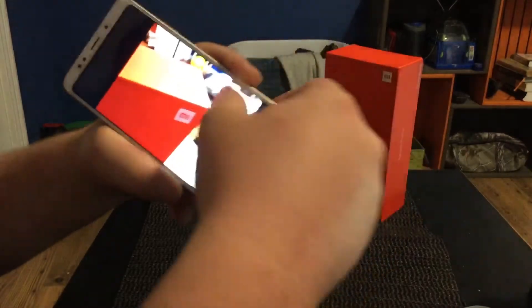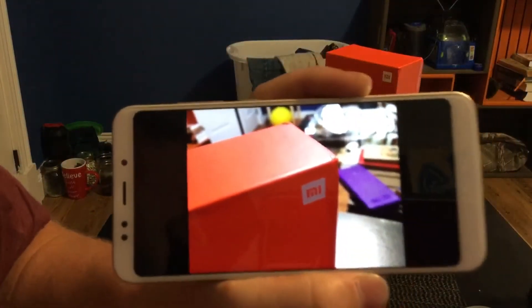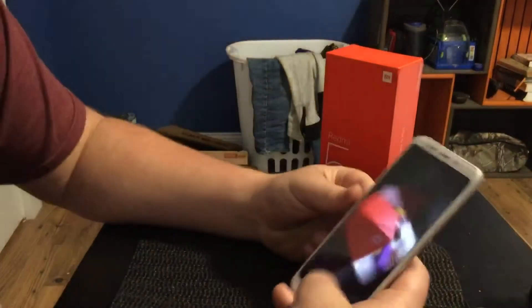I'll turn the brightness down but the video is not going to do it justice — not even close. That picture is crystal clear.